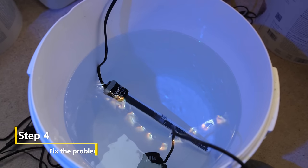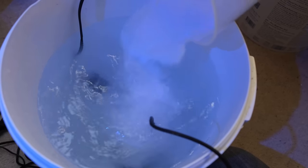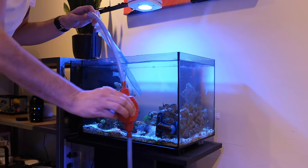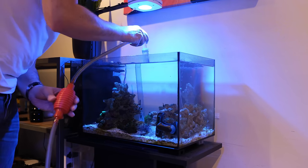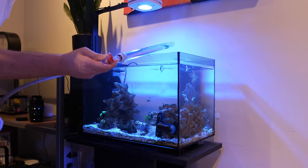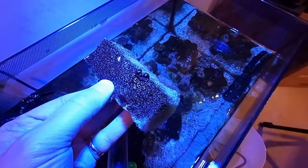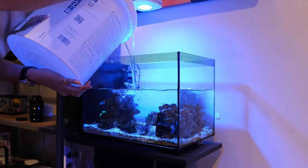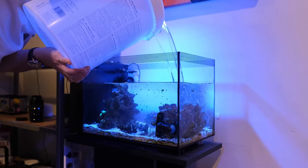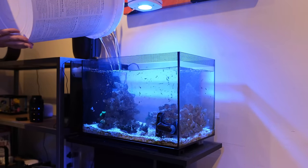With a saltwater tank, especially a nanotank like this, dilution is the solution to pollution, so step one is a large water change. With such high phosphates and relatively few corals to worry about, I've gone for a 30% water change with pristine water filtered by my own zero TDS RODI filter. I use a Fluval siphon so I can suck up any cyano floating around the tank or stuck to the sand bed, and I take the opportunity to replace the filter floss, which has done a sterling job of removing most of the cyano I got into the water column.